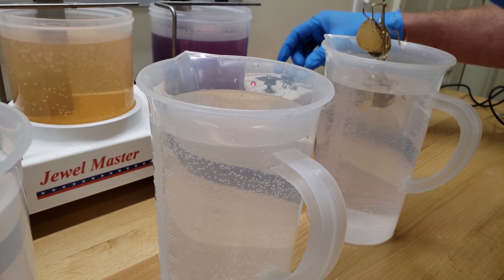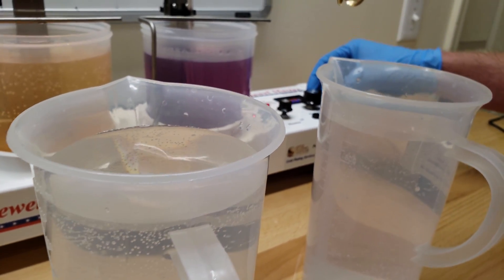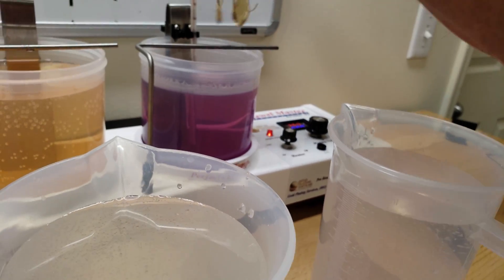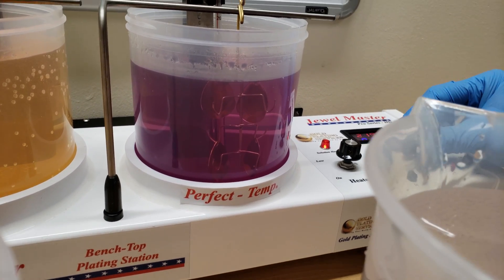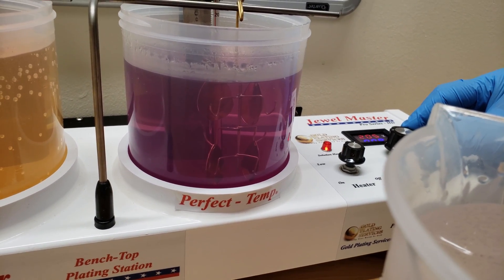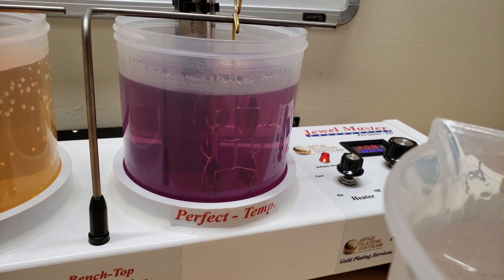Now we're going to turn the voltage down before we go into the palladium. We'll turn it down to about 3.5 volts — when we put it in, the voltage will drop. We're going to set it to about 2.1 volts, which I've found is good. We'll just leave it in here for about half a minute.